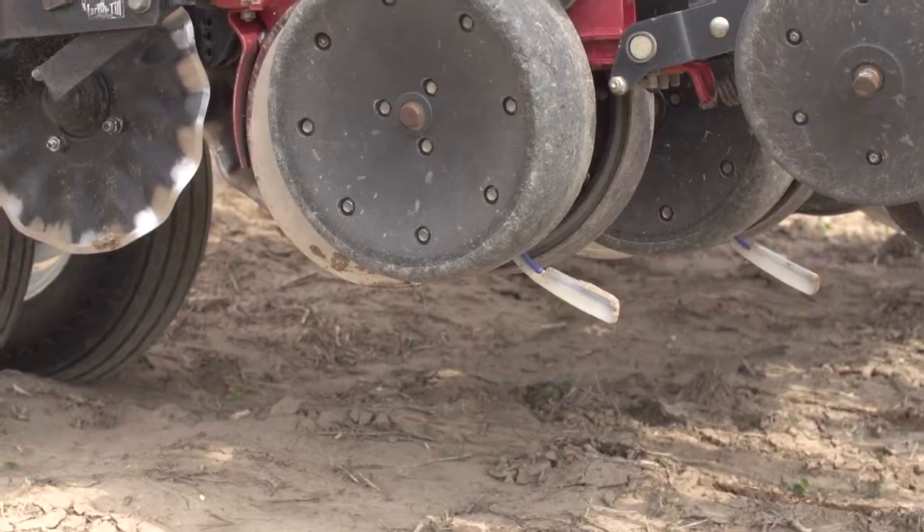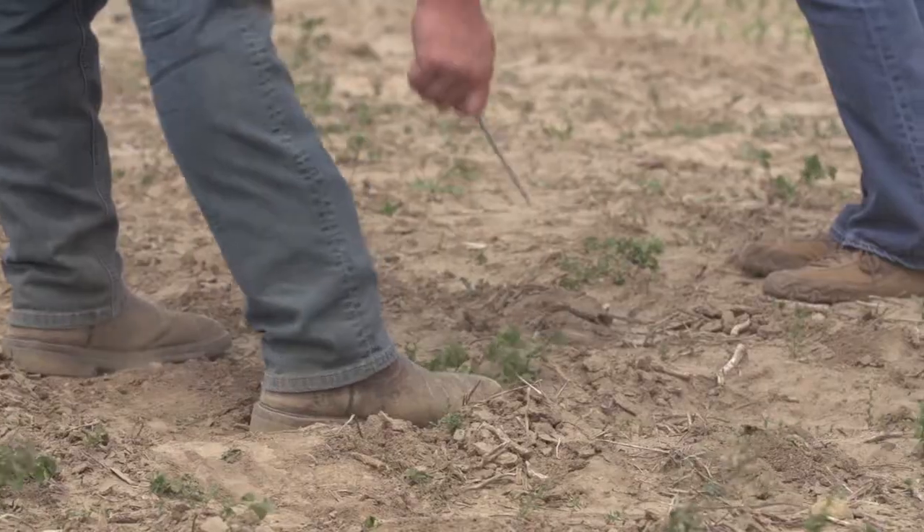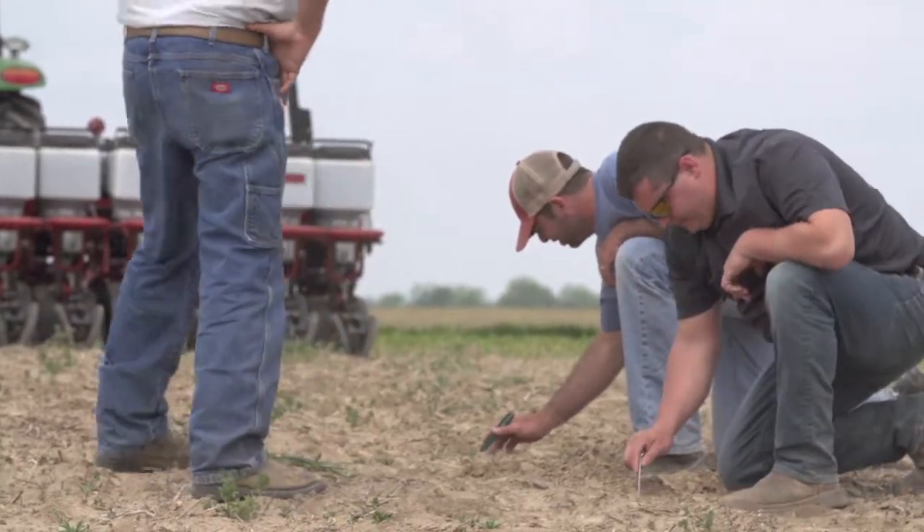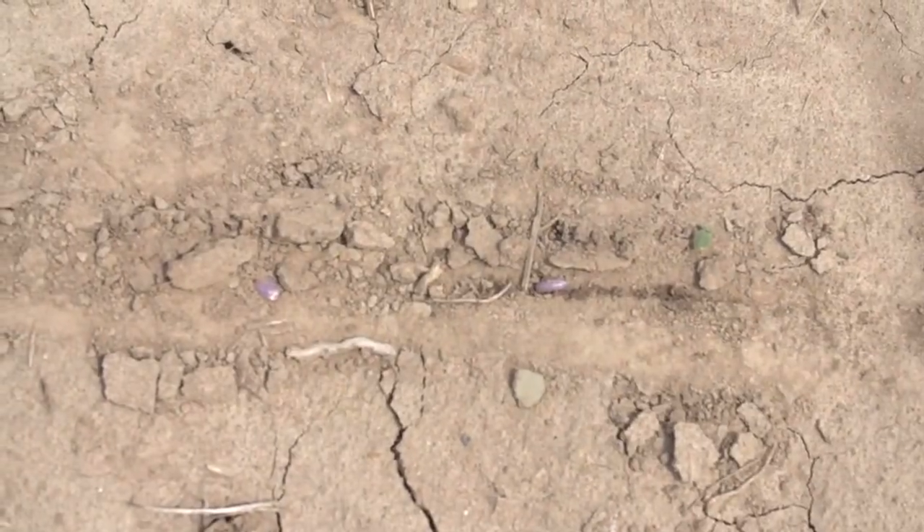What we normally do when we install every single system is we like to come back out on a day they're going to run and be able to verify the squirt placement is where you guys want it for the product you're going to be applying, whether it's on the seed or in between the seeds. We also want to make sure the system is going to run like we've advertised and that everything is going to work out very well for the customer.